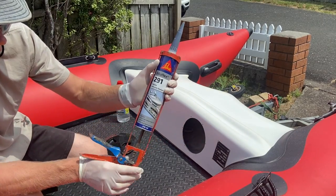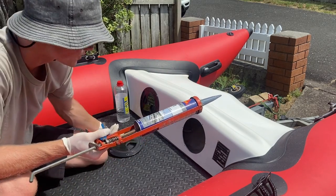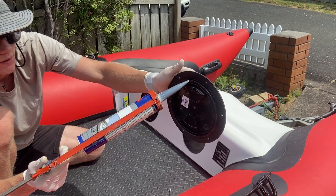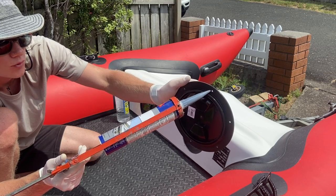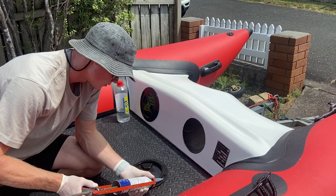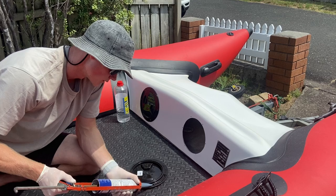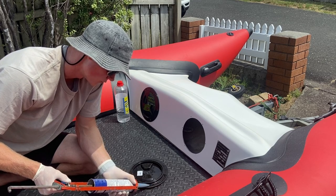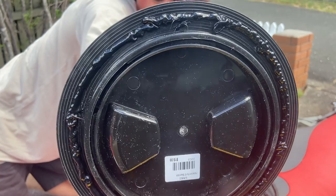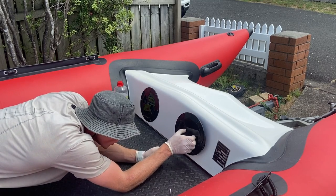I'm going to get some marine adhesive sealant — 291 Sikaflex, which is basically a black silicone that sticks and waterproofs really well. I'm going to put a thin bead right around the edge and also on the rivet holes to stop water going through them, then stick it in place. Put an extra amount around the rivet holes to ensure you get a good seal when you press it on and no water will come in. Make sure there are no gaps — once you've got your bead right the way around and you're happy it's going to seal properly, line it up and press it on in line with your rivet holes.